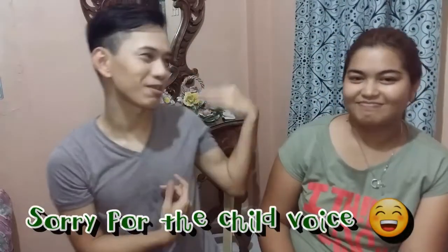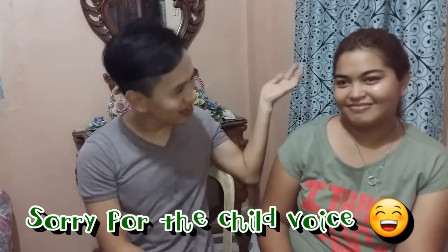Hi guys! Welcome back to my channel. And for today's video, I have a special guest, my cousin Hazel. Hi guys! So for today guys, we makeover ko siya. So without further ado, let's jump to the video.